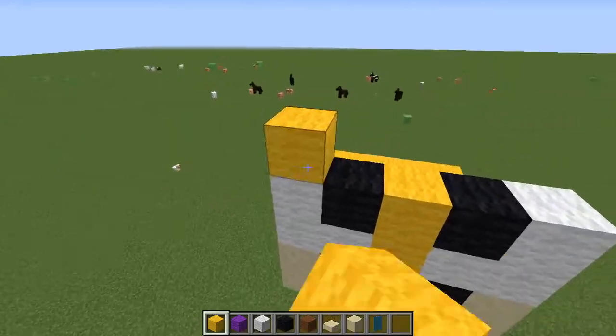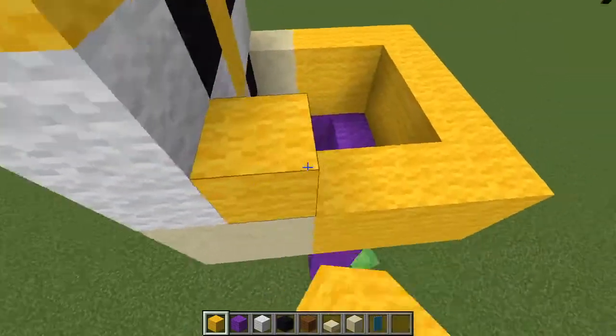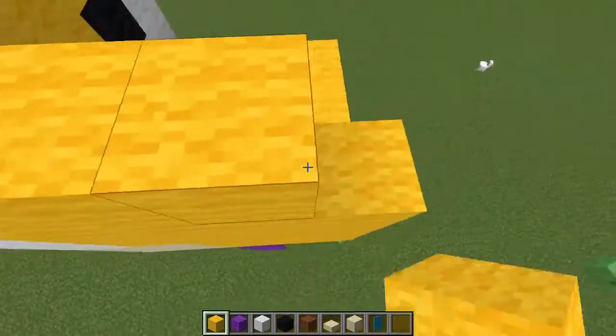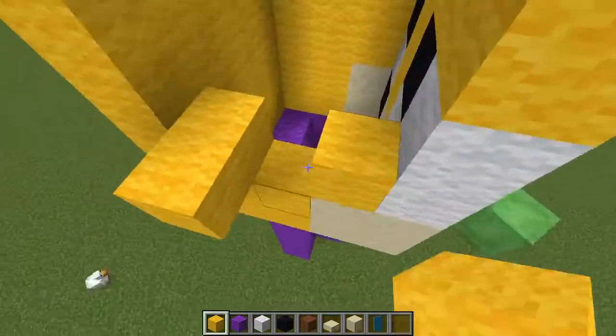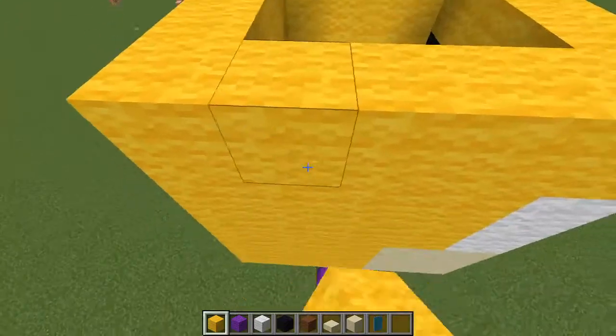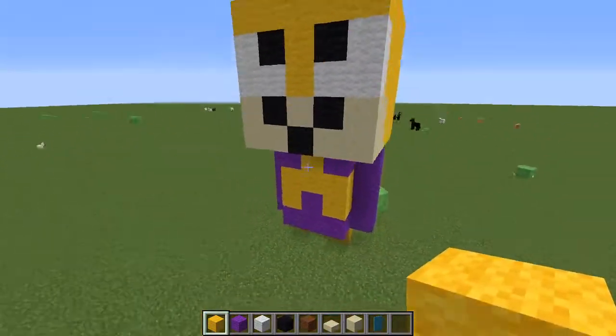And then have yellow wool in there, and then in the sides. And then you technically just want to fill this entire thing up with yellow wool. And then just fill in the top of his head.